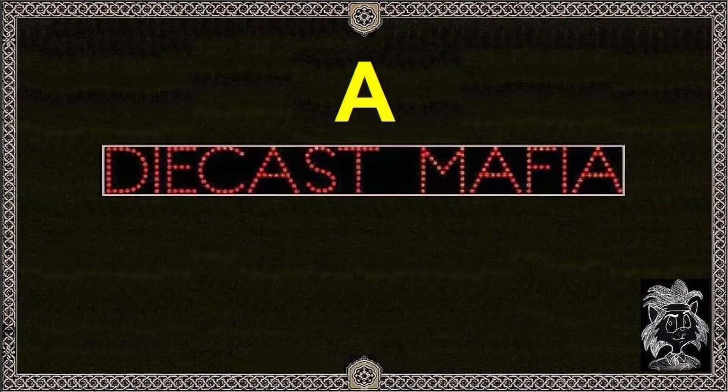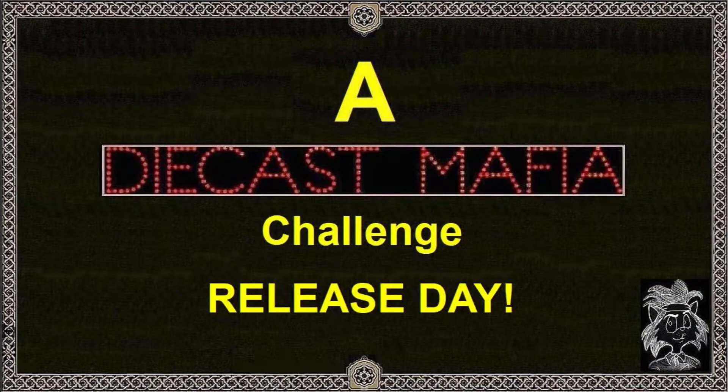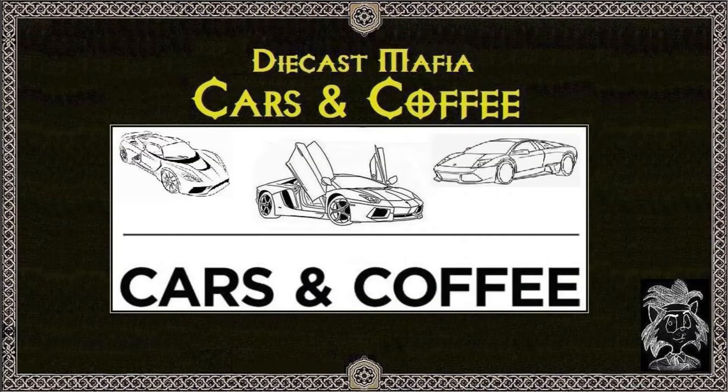Do you folks like coffee? Real coffee from the hills of Columbia. Just a little bit late — I would have done this earlier but I had the camera loaned out and just got it back a little while ago. Anyways, this is for the Diecast Mafia Carson Coffee Challenge.